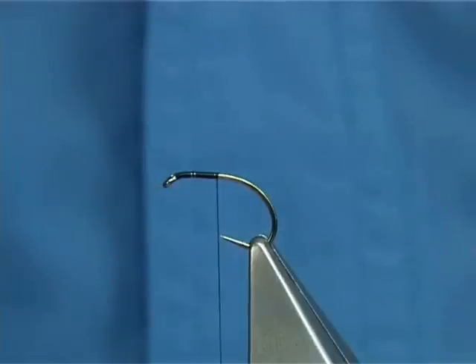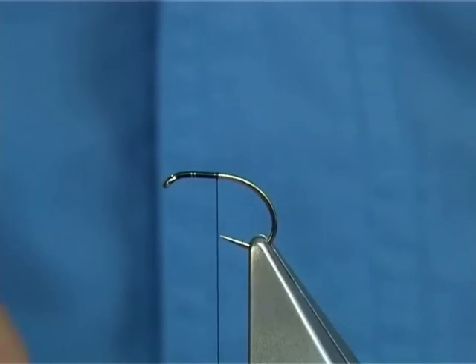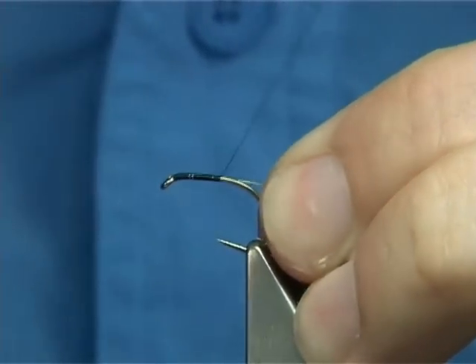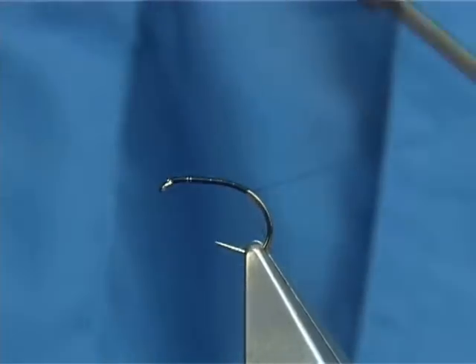Now I want to try and save a bit of bulk. I'm going to use a fine gold wire, basically for the rib and to protect the body hackle. I'm going to tie it onto the bare hook and work it all the way down.